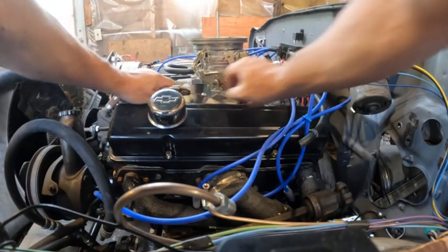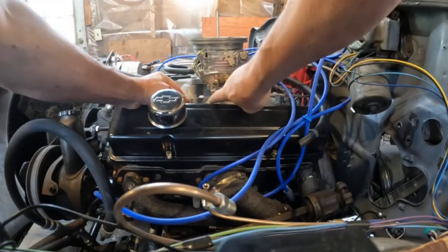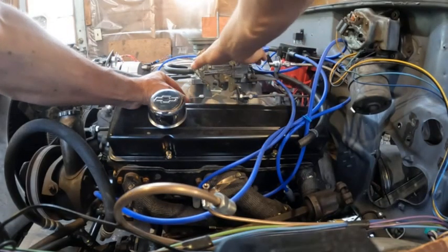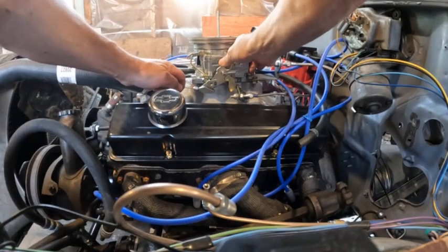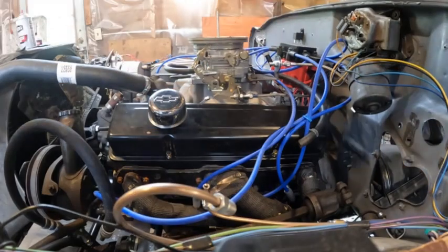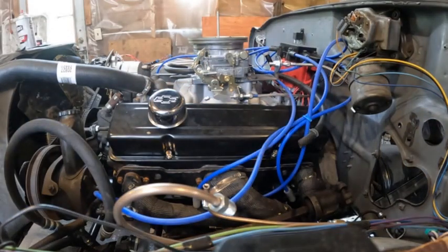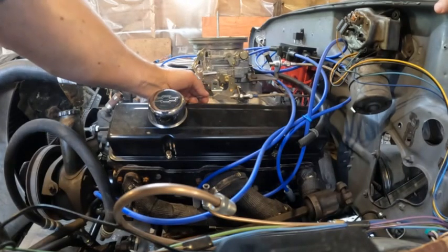Now I'm going to demonstrate how it's adjusted and show you why you might have to move the pivot point. As you can see there's quite a bit of slop here, but when you get on the throttle and really get after it, there's not a lot more you can pull — so it's set for full throttle. But at part throttle it's not coming out until you're pretty far into the throttle.